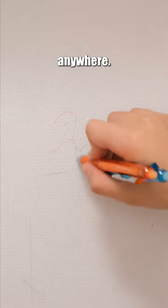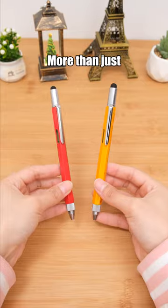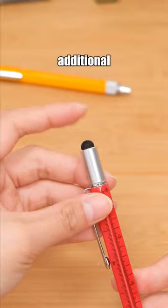With this pen, you can draw and write anywhere. If you make a mistake, no problem — the ink can be erased. More than just a writing tool, this pen conceals additional features.